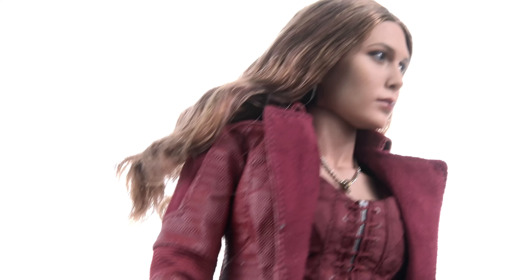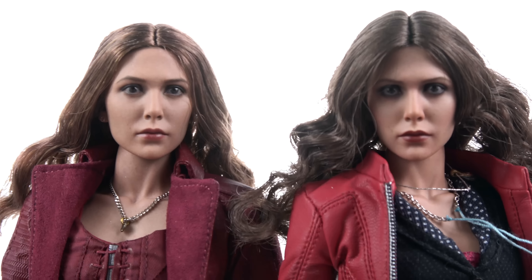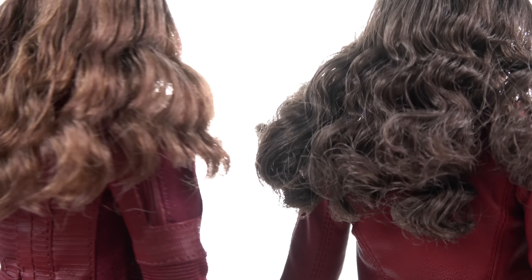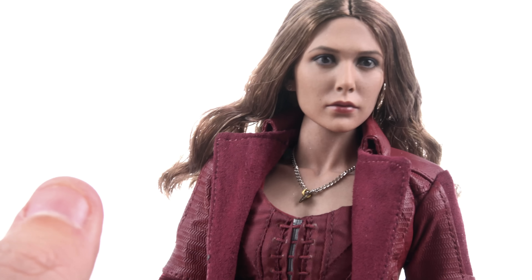Coming in to take a closer look at the Scarlet Witch, I'm absolutely blown away by this figure. The head sculpt appears to be the same as the previous release, but that's not a bad thing at all because the likeness is spot on. They did do some changes in terms of the paint and hair color that much more accurately capture how Elizabeth Olsen looked in the film. Bringing in the previous version, you can see basically the same head sculpt, but the paint is a lot more toned down — less dark coloring around the eyes, lighter lipstick. The hair is much lighter and less wavy. Both do a great job capturing the likeness, but I do like the more neutral look as it gives her a sense of concentration while using her magical powers.